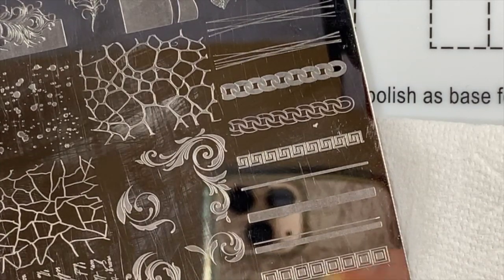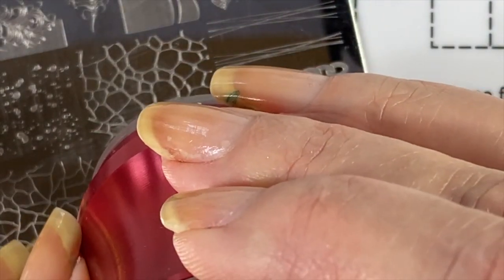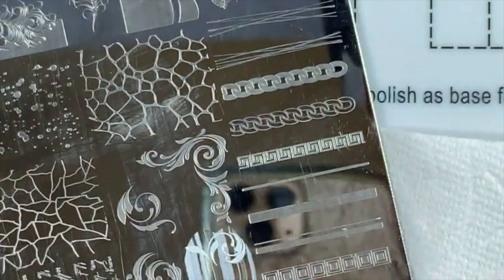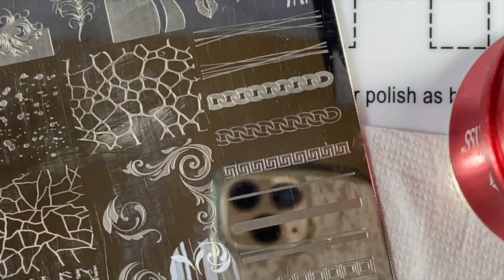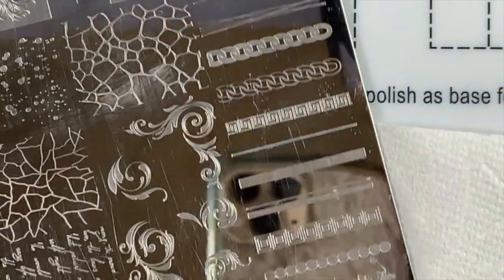With a normal stamping polish you can't take the time to clean off the extra — so one thing I do is pick it up with just the edge of the stamp so you're not picking up all the surrounding design. Sometimes you just have to start over, and that's okay. I've been doing this for a while and I still mess up — don't beat yourself up. Just clean it up, try again, and make sure you have good ventilation.